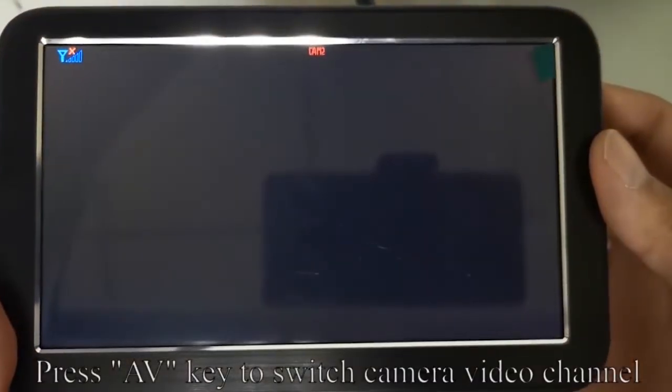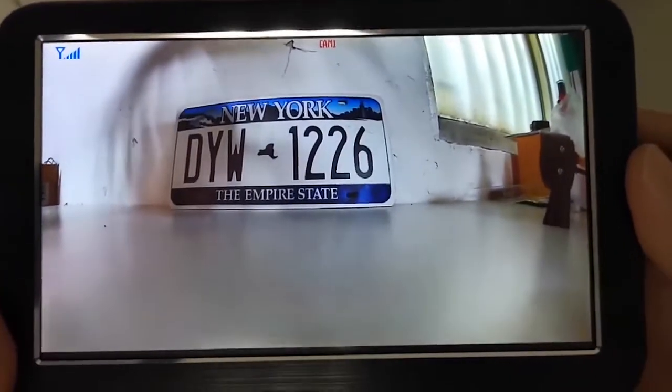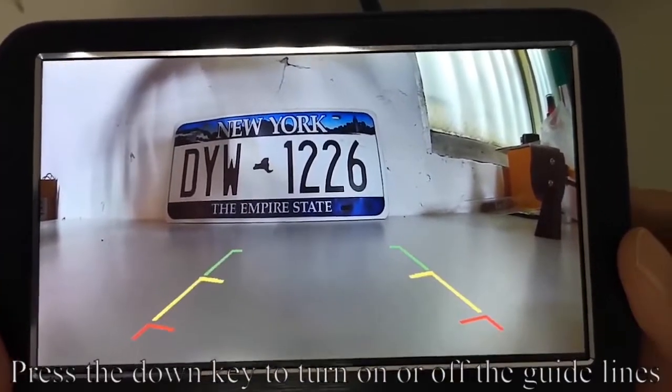Press the A/V key to switch the camera video channel. Press the DOWN key to turn on or off the guidelines.